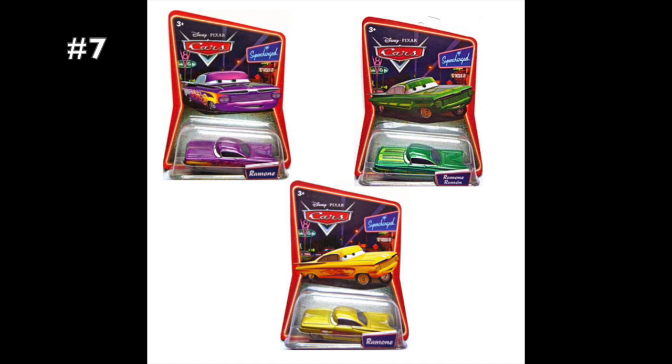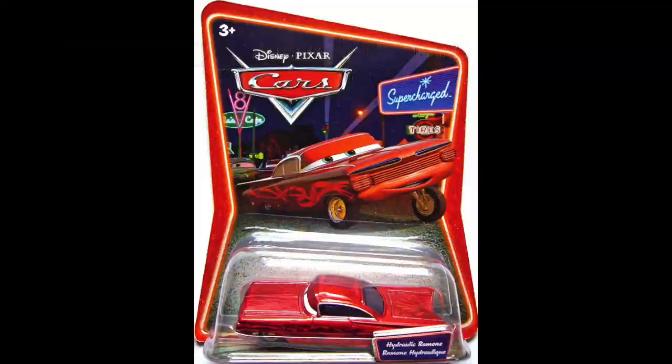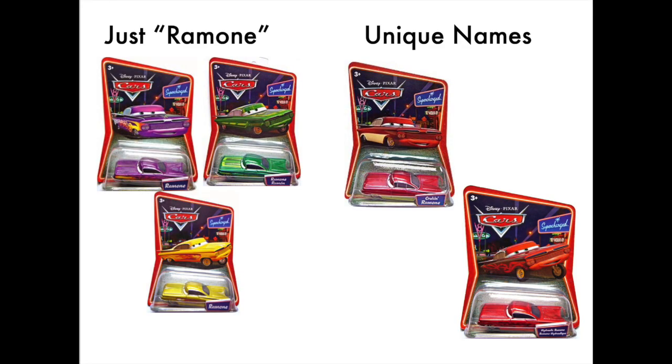In 2007, all of the Ramones were just called Ramone — except for Cruisin' Ramone for some reason. Why only him and not the others? Why did they suddenly decide in the middle of 2007 to give their Ramones different names? Sorry to break it to you, Mattel, but it was kind of too late — you released like three other Ramones already, and they were all called Ramone, all in the same year. So yeah, kind of too late for that. There isn't much to say about this, but I just thought it was weird.